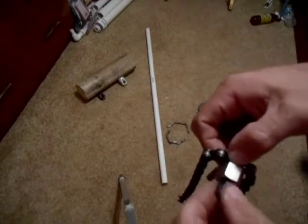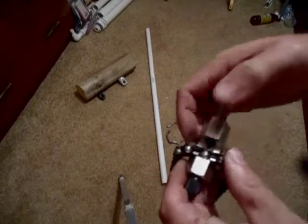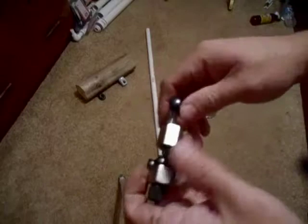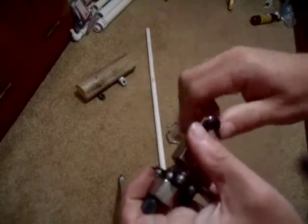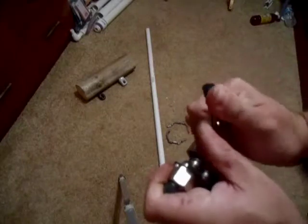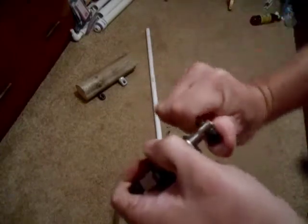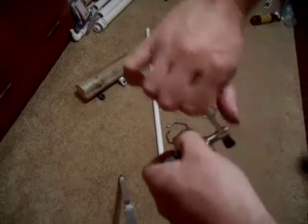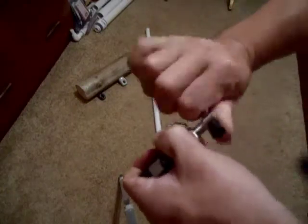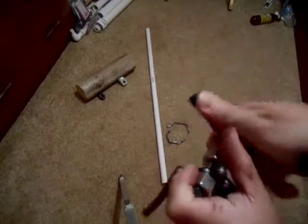Now I'm going to take this and clamp it in there. Then I'm going to come over here and tighten this. This takes a little bit of strength to get it going. It's into the chain now.